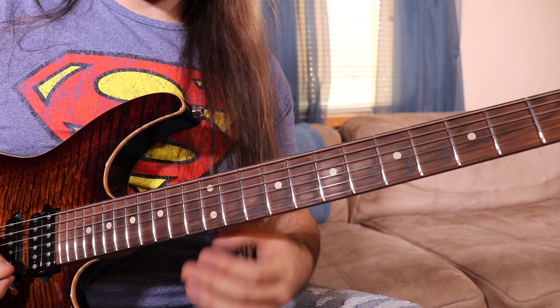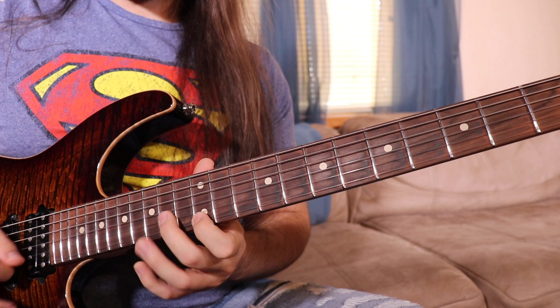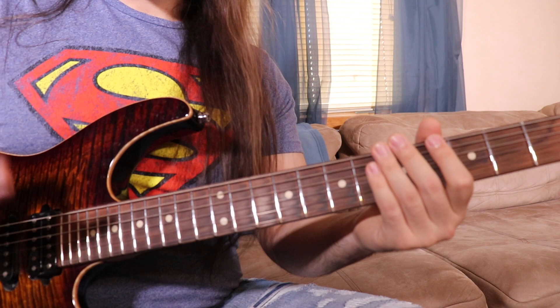So all I really did there was take an A major triad, a C sharp minor triad, and an E major triad, and I connected them like this.